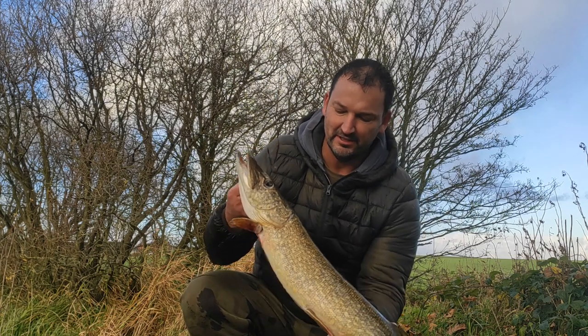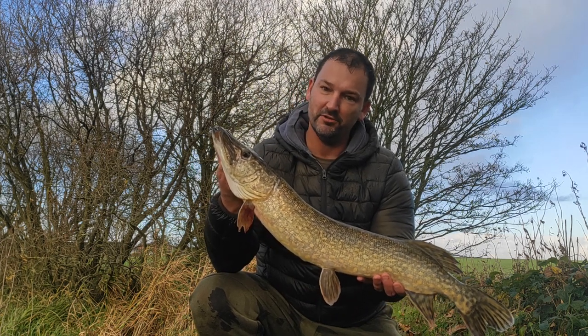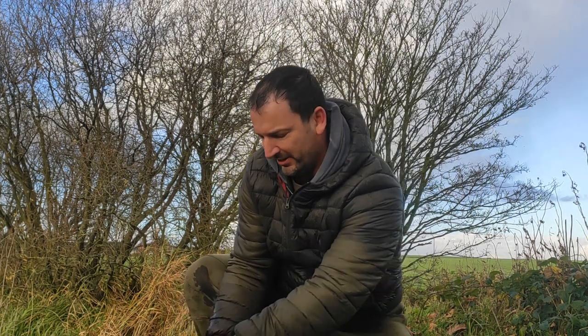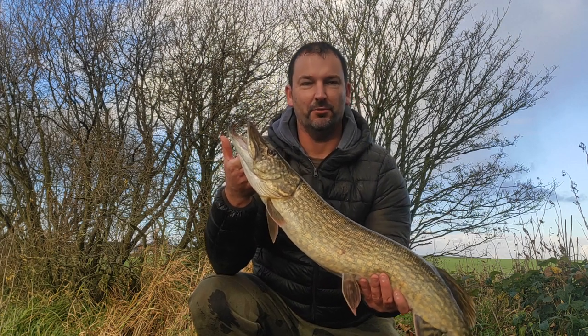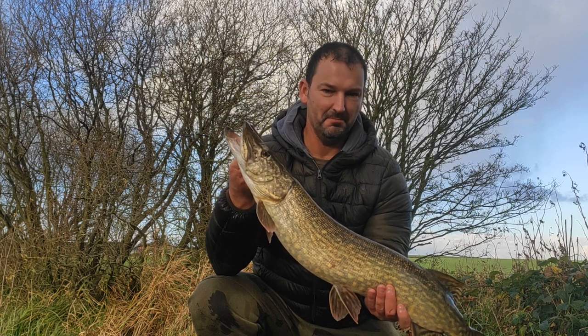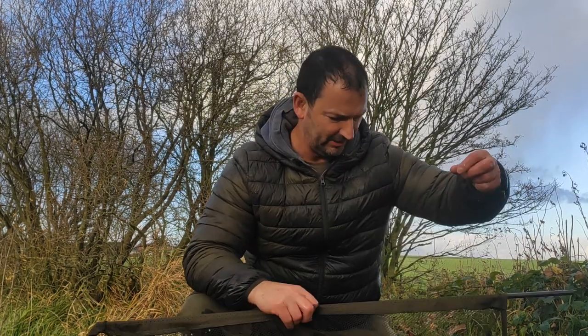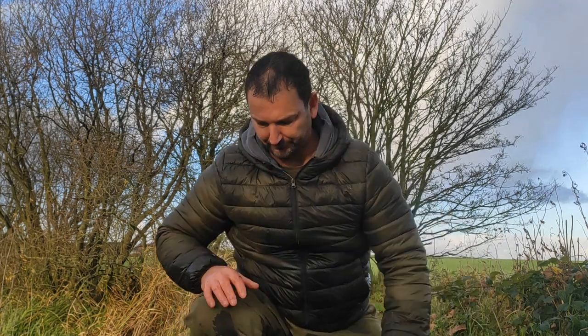Pretty much similar size — there's the first one, about five or six pounds, cracking fish — and then slightly bigger. Yeah, it's a bit bigger. I don't think I've ever had double bubble on my pike fishing so I'm made up with that. So one on the bung and one on the bait alarm. I'm going to get these back in — I've got about an hour left of fishing. At least you know the bung rig works — both rigs work.